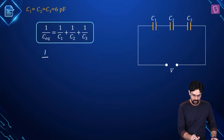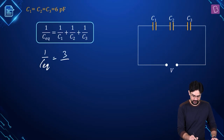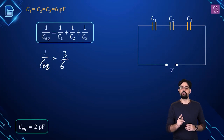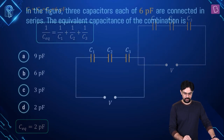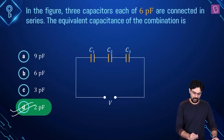So what do we have? We have 1 upon C equivalent equal to 1 upon 6 plus 1 upon 6 plus 1 upon 6, that is 3 upon 6, which gives us the value of the equivalent capacitance as 2 picofarad. This capacitance doesn't depend upon what voltage of battery has been applied — capacitance doesn't depend upon the charge or the voltage. The equivalent capacitance is 2 picofarad, and option D is the right option.